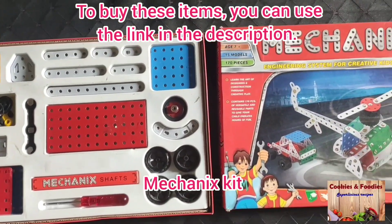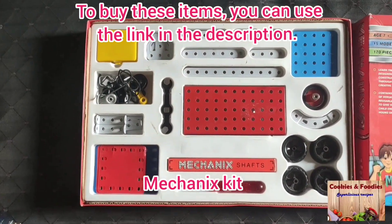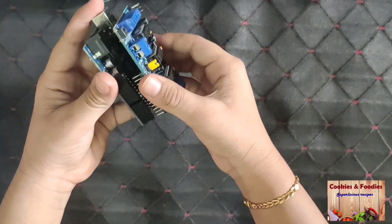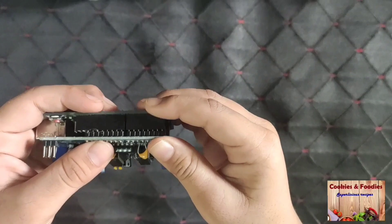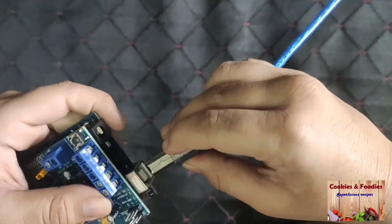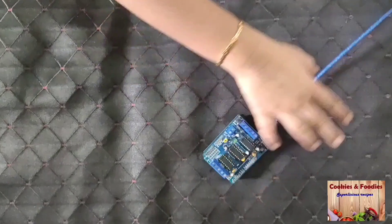I have used a mechanic set for making the body. You can also use cardboard. Fix the motor driver on the Arduino board, then plug the cable to the Arduino board with the other end going to your laptop.